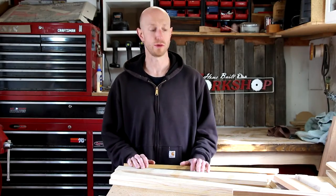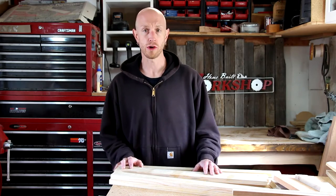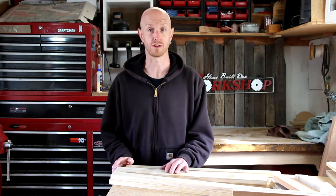I'm doing some cleaning up here around the shop, and I have got a ton of scrap wood here. Rather than throw it away, I thought I'd try to make a little something out of it. So I'm going to make some really simple business card holders.